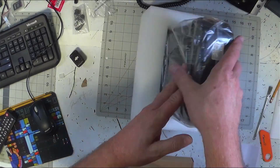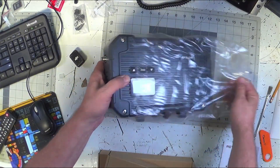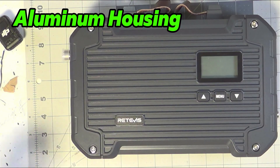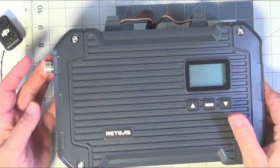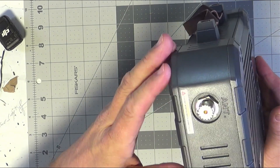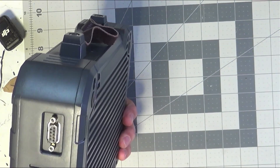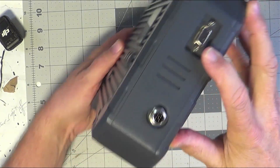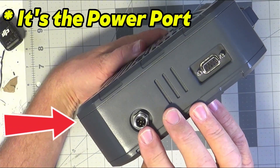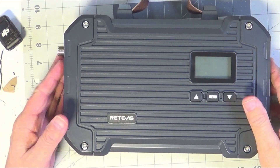Oh my goodness, this is neato mosquito. I'm going to take off its plastic casing — my goodness, this thing is metallic, metal case, very sweet. We've got a display, up and down arrows, a menu button, PL — an SO-239 connector for the antenna. The Retevis moniker, RT97L, says 'connect antenna before powering on' — that's pretty good advice. And it looks like we have an accessory connector here, like a nine-pin DB9, and possibly a five-pin DIN connector of some kind.